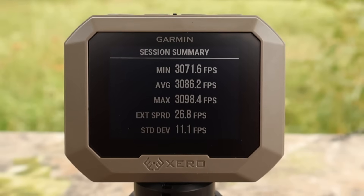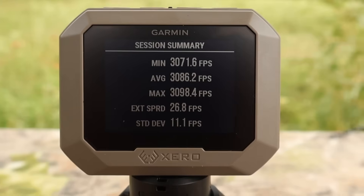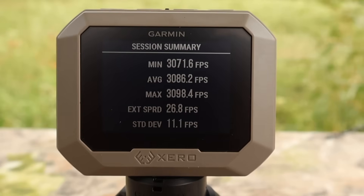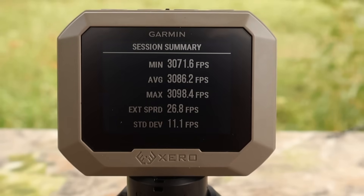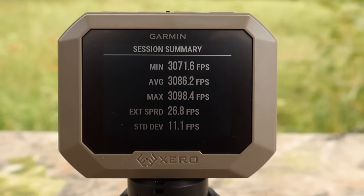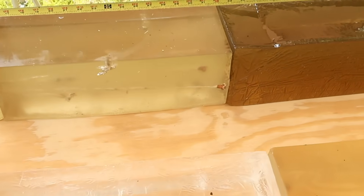Here are your absolutely screaming velocities for that Barnes Vortex 130 grain load out of the .308 Winchester. Minimum 3,071 feet per second, max 3,098, for an average of 3,086 feet per second. Incredible. And I know it's sort of a lightweight bullet for the .308 Winchester, at least in terms of standard hunting loads, but it's fun to see a .308 load going over 3,000 feet per second no matter what it is.